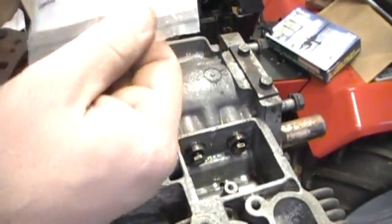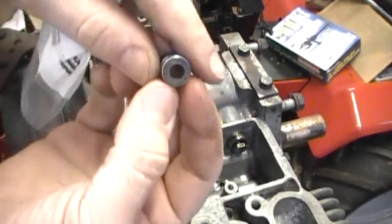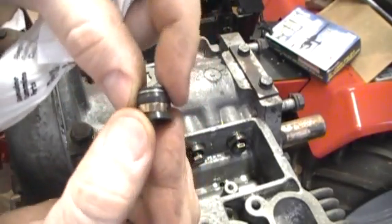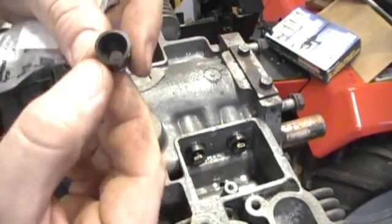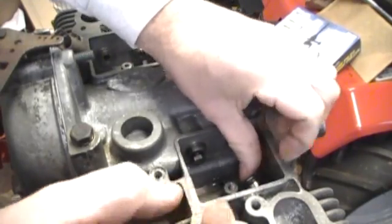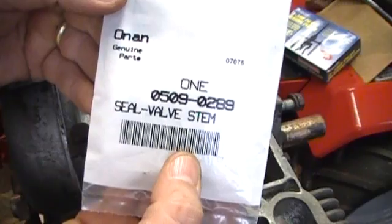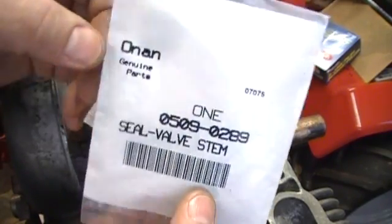Okay, next step is to replace the valve stem seal. It's just a nice new soft rubber piece that'll go on. The other ones were 800 hours old and were brittle, so these will just pop right on. Part number 509-0289 and that's from Omen.